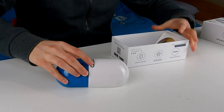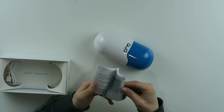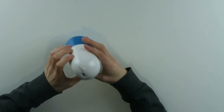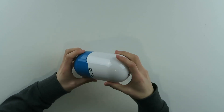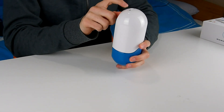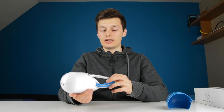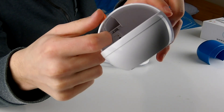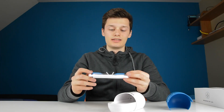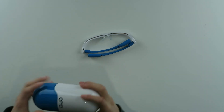So inside the box you find three things: a user guide which tells you all the safety information and how to use it, a micro USB cable to charge it up — so no USB-C — and then you have this pill-looking charging case in blue and white with the IO logo. On the back you have the micro USB input and charge lights that go from green to orange to red to show how much battery is left. There's a small pin inside which connects to and charges the glasses when they're placed in the case. It's not that heavy, so easy to carry around, but it is plastic.